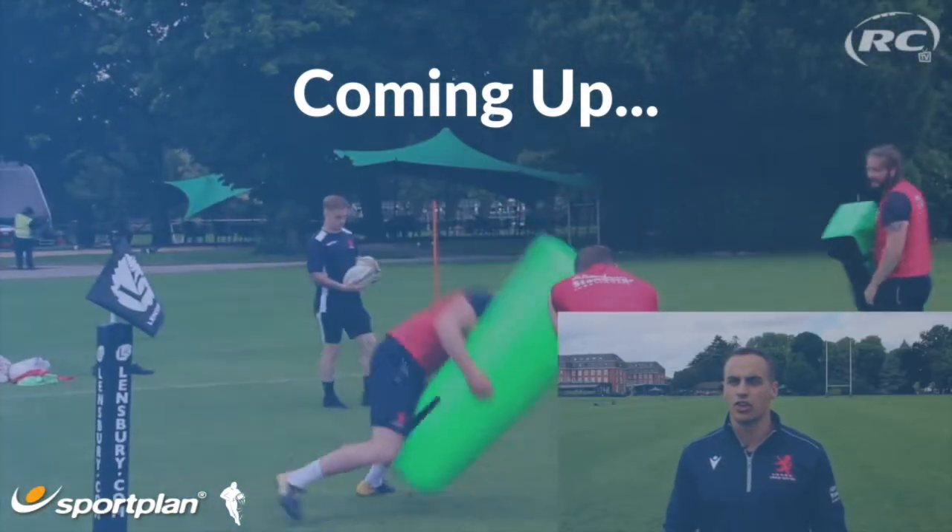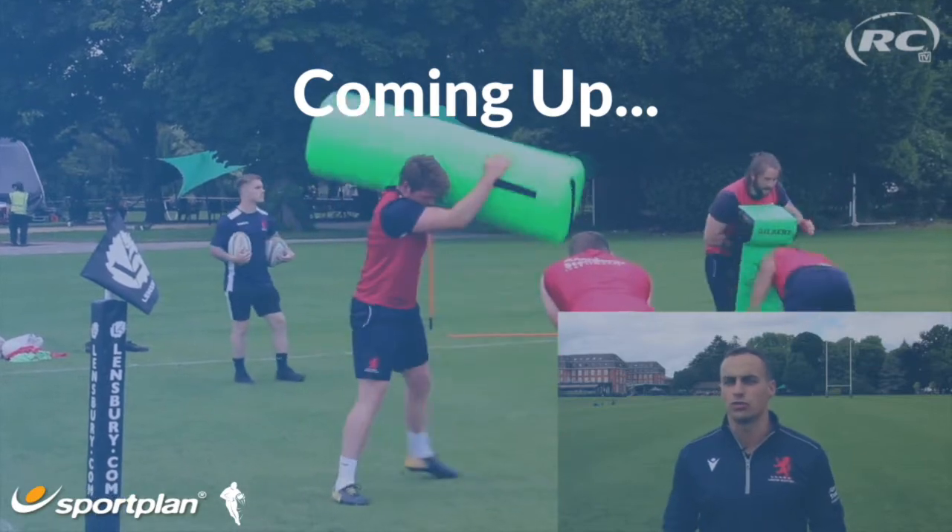High reps, 30 seconds on, 30 seconds off, so it works the rest ratio sort of one to one.